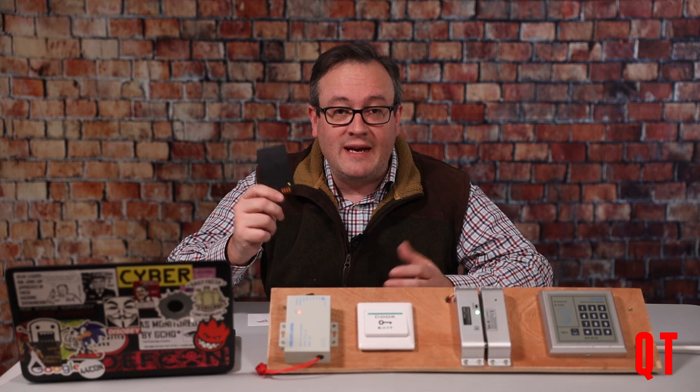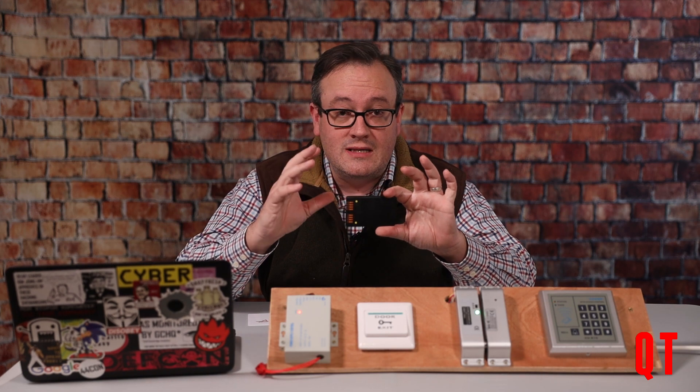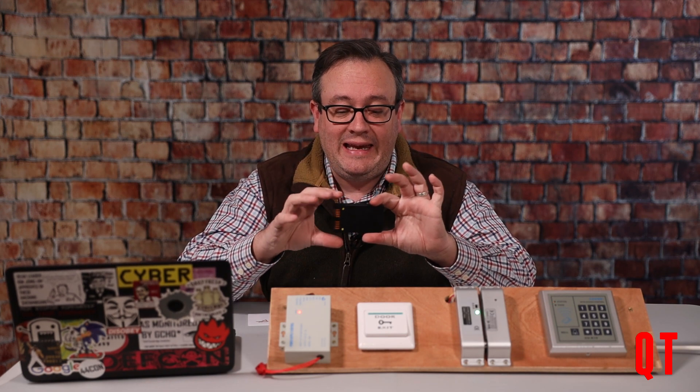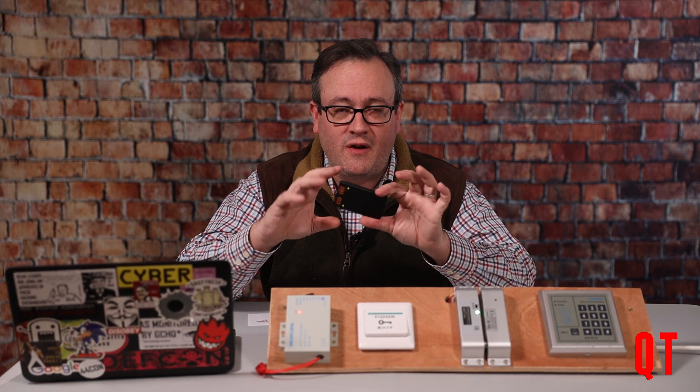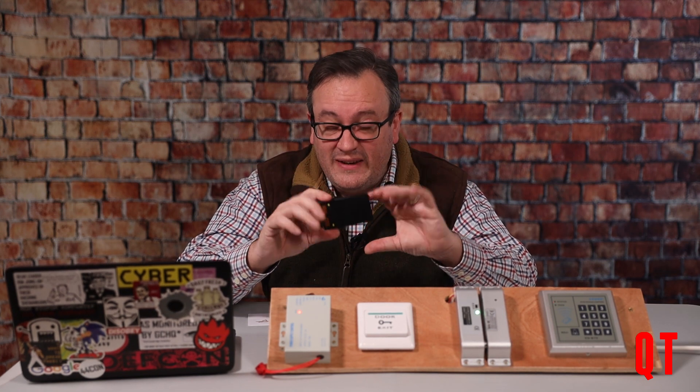Hello everyone. Just a very quick update about the Proxmark Chameleon. A while ago there was a slight problem in that the copying-by-pressing-a-button feature of the Chameleon, which is one of the cool killer features, was broken in the firmware for quite some time.